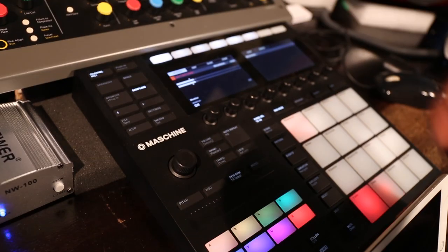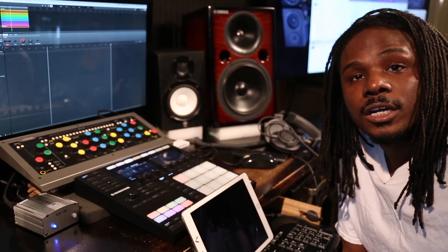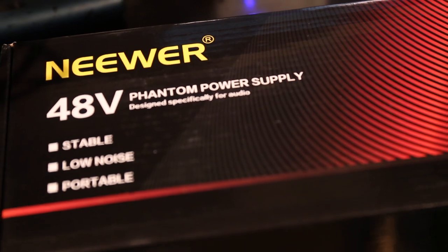So what I did was — if you look on Amazon, I'll put a link in the description — it's from Newer and it's a phantom power box. Basically all it does is give you phantom power.